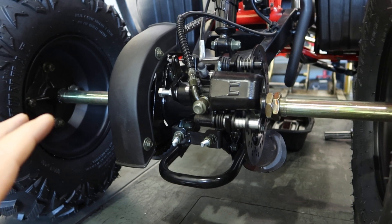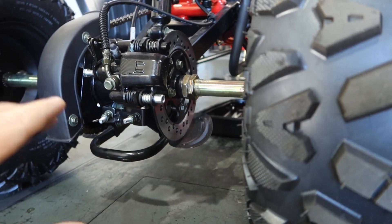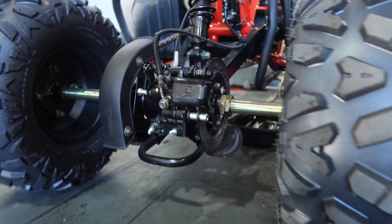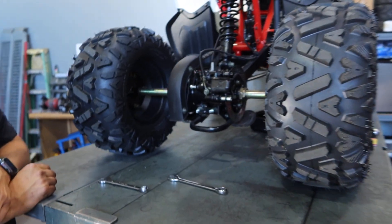Lift it up in the rear — it's a lot easier to adjust your chain that way. Keep that in mind. Also check your axle nuts on both sides. That's a service area you want to inspect.